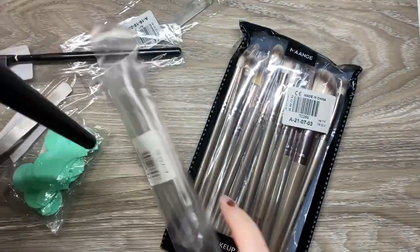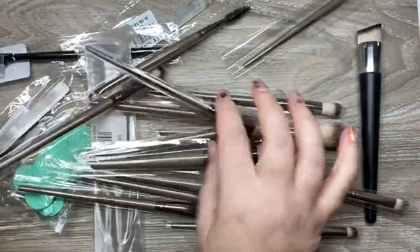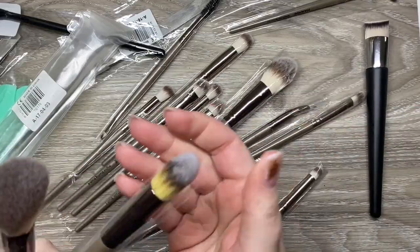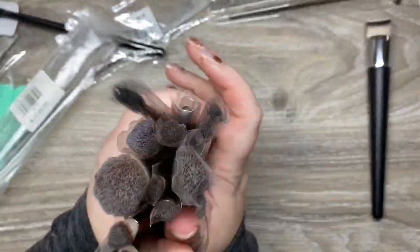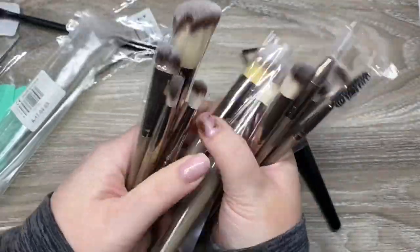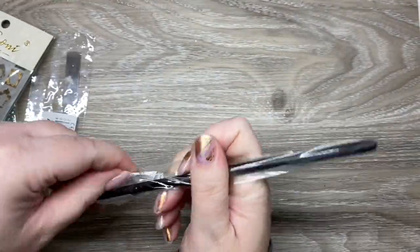I needed some new makeup brushes and these ones were actually really highly rated and ridiculously affordable. I can't even begin to tell you how flippin' soft they are. I've spent really good money on brushes that don't feel near as nice as these ones. Pretty much all your brushes are made in China anyway — might as well get a deal on it. I'm super happy with them, I've used them, they work really nicely and they didn't cost me a ton of money.